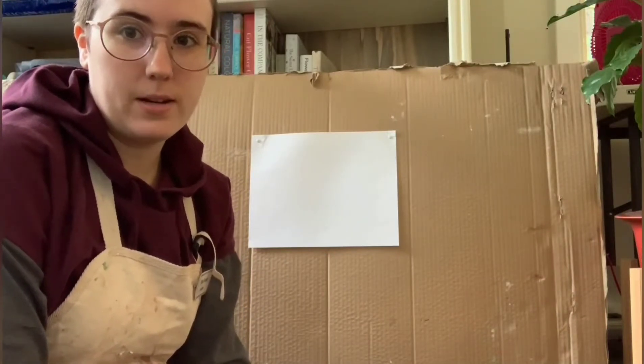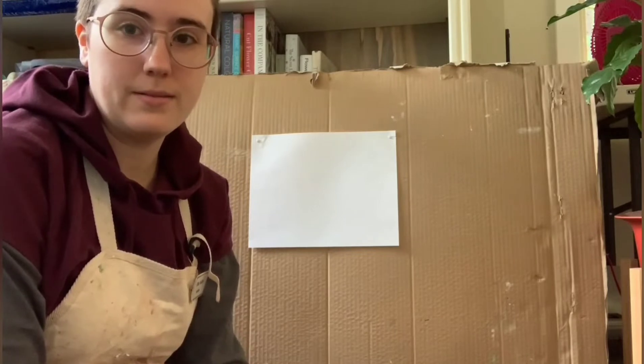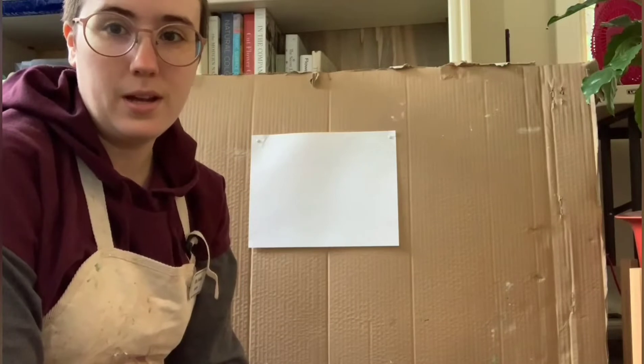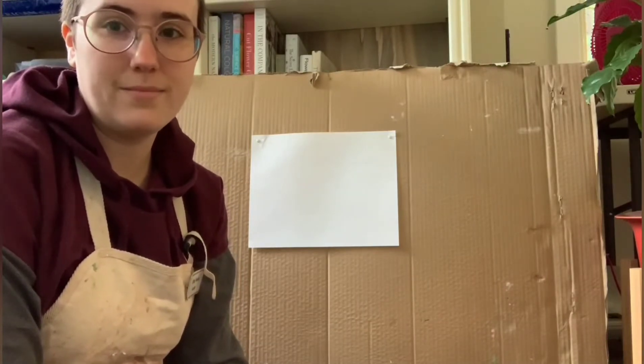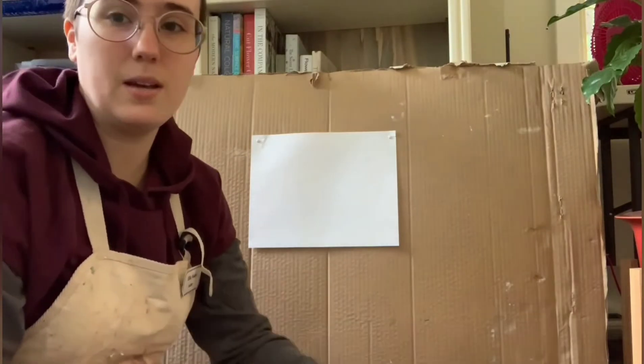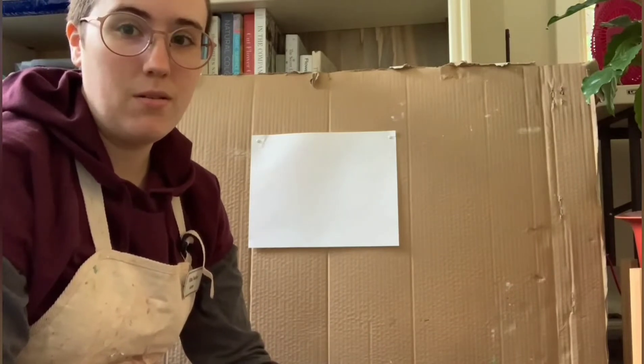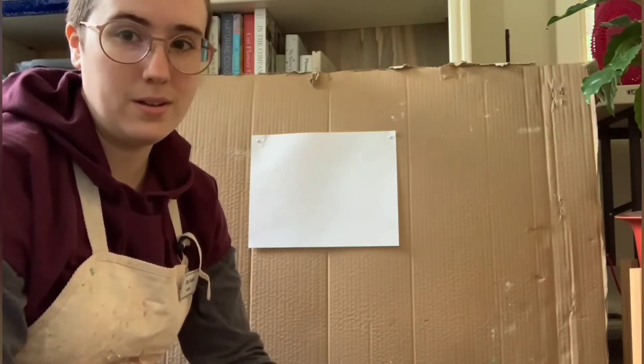Today we're going to learn how to do a painting. I know you can't paint — I've seen your work. Well, good news for you: neither can I. We're going to learn together. Today I'm choosing to do a celestial painting. You can do the same with me, or you can go your own way. Whatever you want to do.